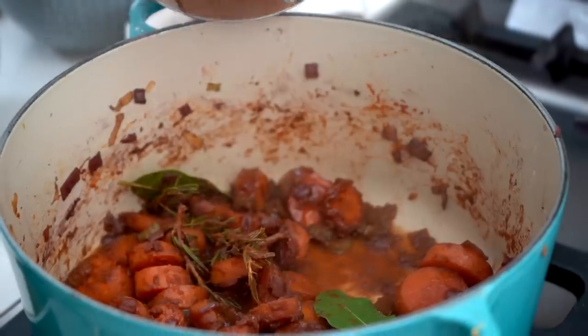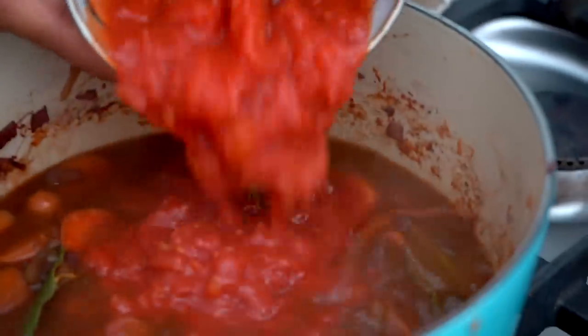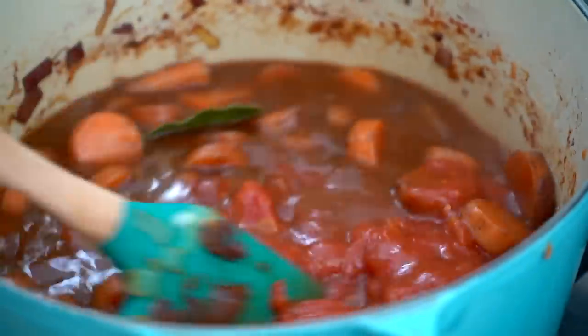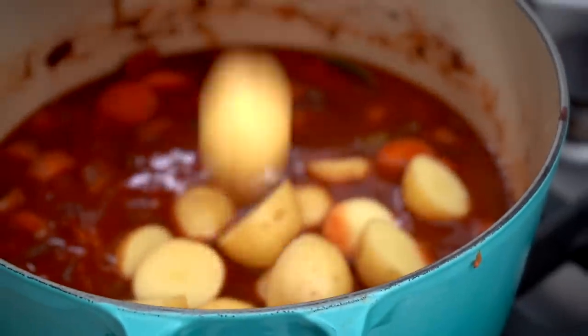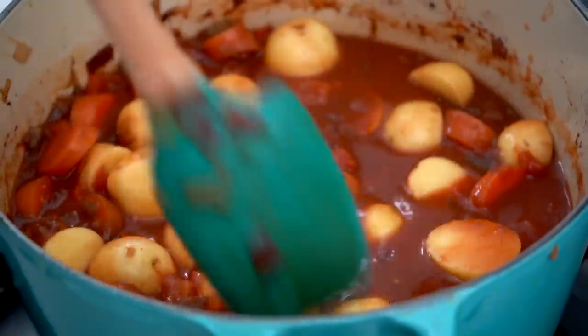Adding in a whole bunch of vegetable stock, then some tomatoes, and mixing it all together. Also adding in my potatoes. You want to make sure you've got enough liquid so it's roughly covering the base level of your food. Then I'm going to leave this to cook and simmer.